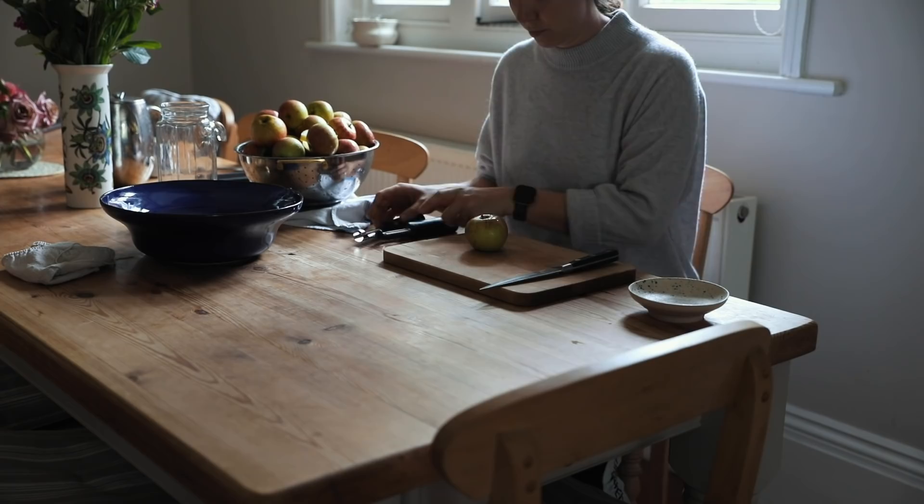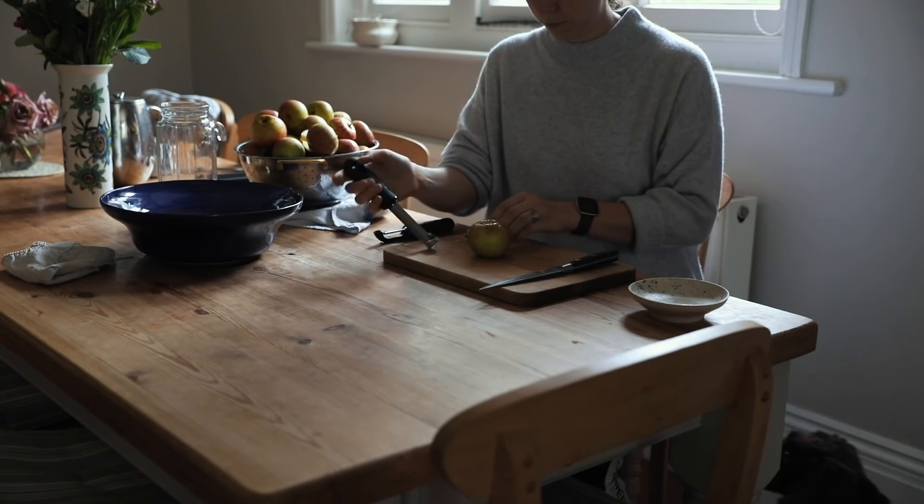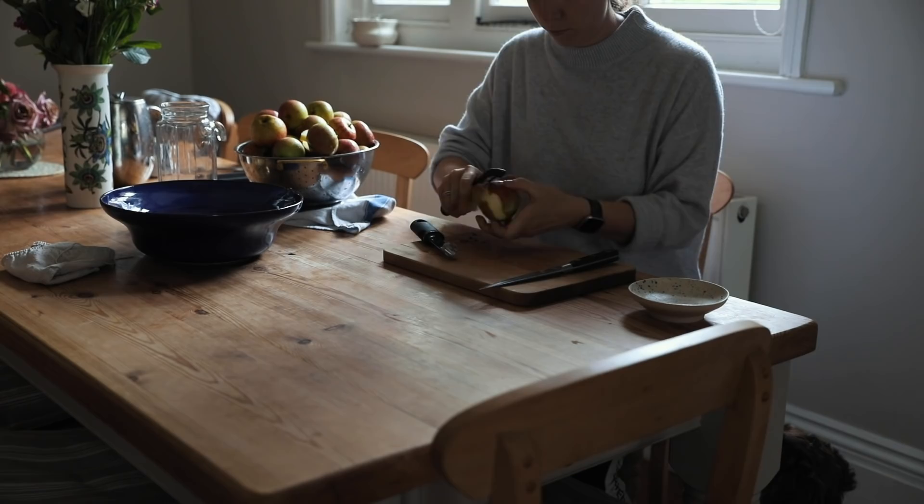If you've never had stewed apples, it's the most perfect topping for porridge, or to have with some plant-based yogurt, or just on its own. This is one of my absolute favourite things to make and it was just a really relaxing activity to peel and core all of these apples. I saved all the cores and peelings to make that second batch of apple cider vinegar so nothing has to go to waste.